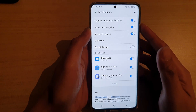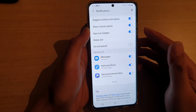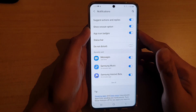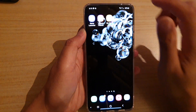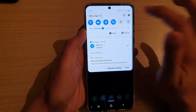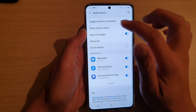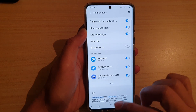In this video we're going to take a look at how you can enable or disable the show snooze option on your Samsung Galaxy S20, S20 Plus, or the S20 Ultra. First, tap on the home key to go back to your home screen, then swipe down at the top and tap on the settings icon. In Settings, tap on Notifications, then tap on Show Snooze Option to switch it on.